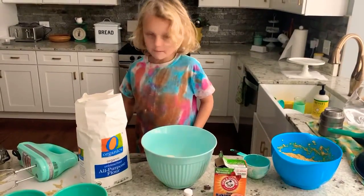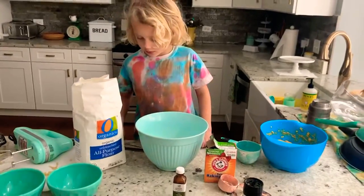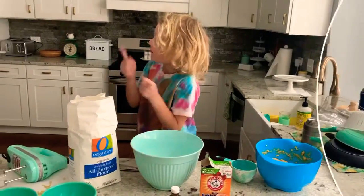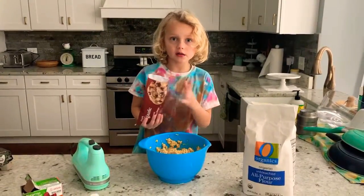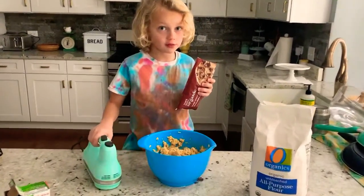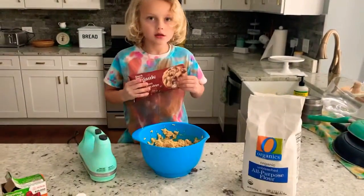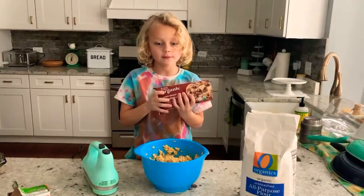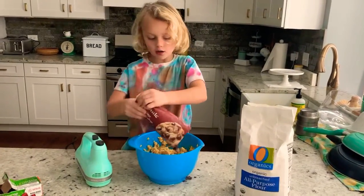The next step is to put in the chocolate chips, but make sure to mix it first, then add the chocolate chips. We usually use organic chocolate chips, so it's better. Then we are just going to dump it all in.